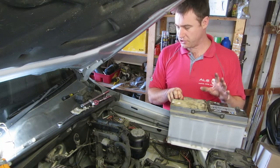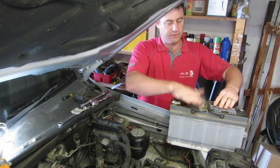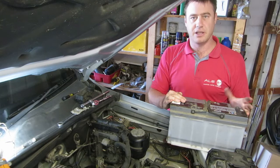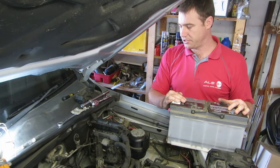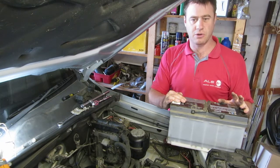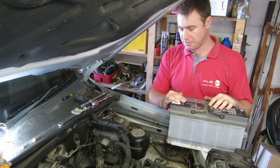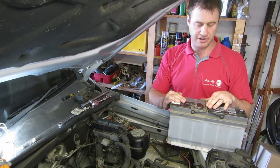I always try to put the largest battery the tray will accept. VW does have an Econo series battery — it's an Exide that comes from Spain. It's really good if you're not going for something like a Varta, which is much more expensive. At least in South Africa these batteries compete very well on price and you don't have to hand the old battery back to get this one. I've fitted these in a lot of different cars and had very good service from them.